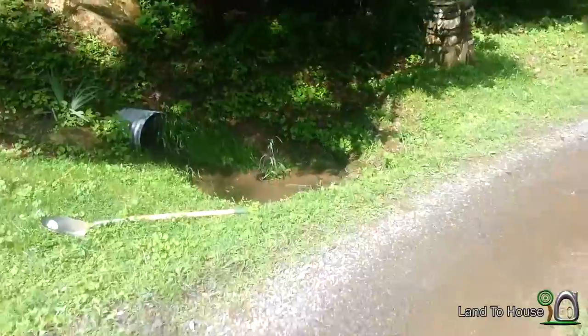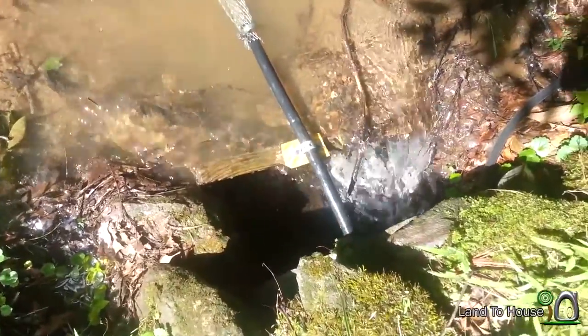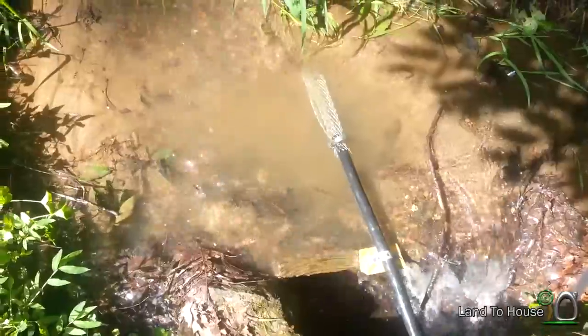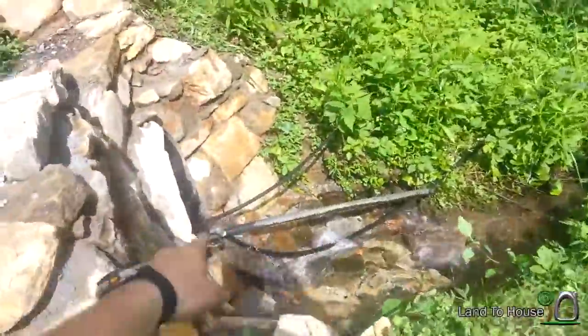Here's the inlet. Basically I've used a little block of wood cut at an angle, and that kind of puts the drive pipe into the water. It goes underneath this culvert pipe down here.